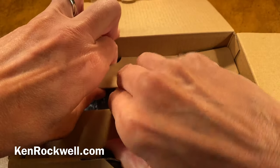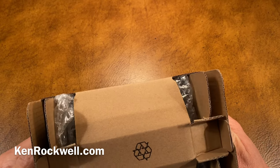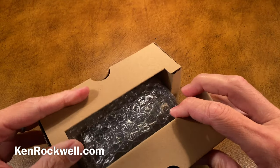They've done something interesting with corrugated folded cardboard here — that's origami, the ancient Japanese art of paper folding. When I open this, I'm never able to put it back together again because I don't know how.